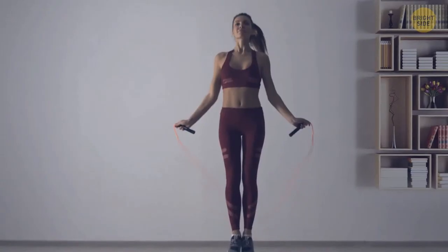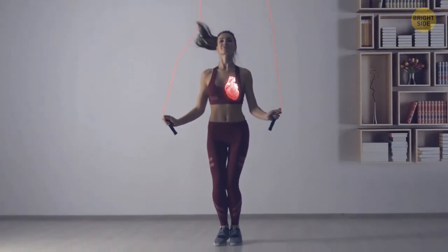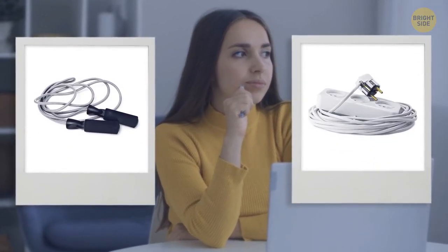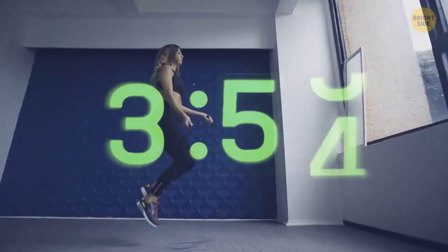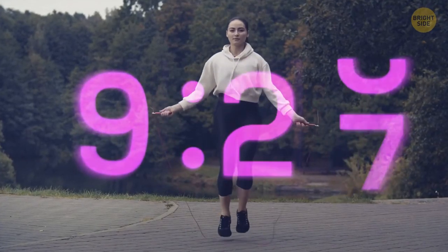Cardio at home can take a lot of the stress out of finding nice places to run or ride a bike. Jumping rope is great for getting your heart pumping and your blood flowing, and it's fun — just stay away from that bookcase full of knickknacks. Don't have a rope? Use a power cord instead — just make sure it's unplugged first. Just a few minutes a day can do wonders for your body.